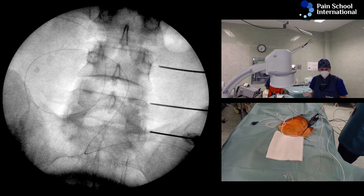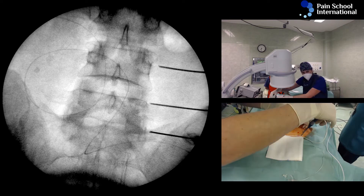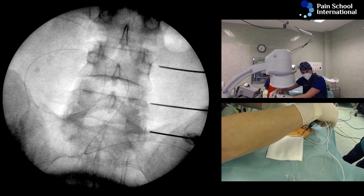What can we see? The L5 dorsal ramus is probably good. The L3 I would say is a bit too lateral — I need to walk it a little more medial and advance.